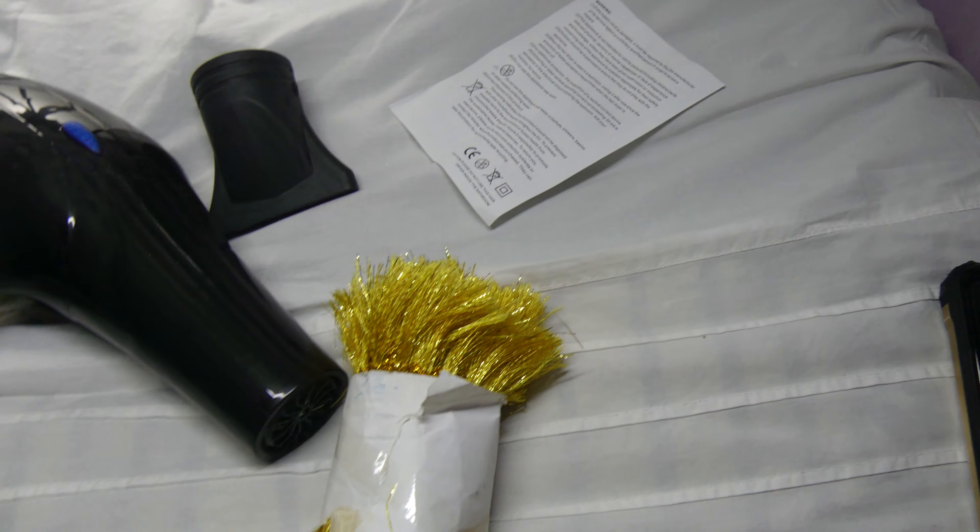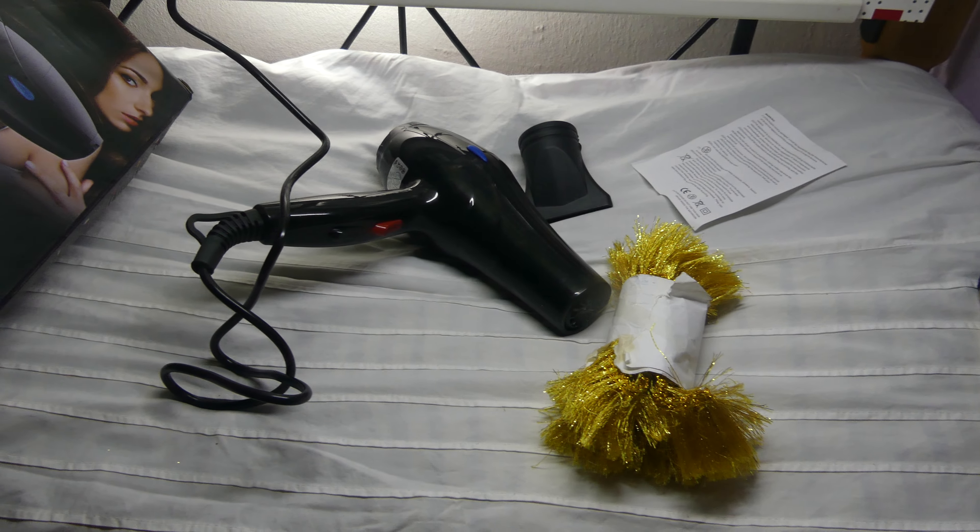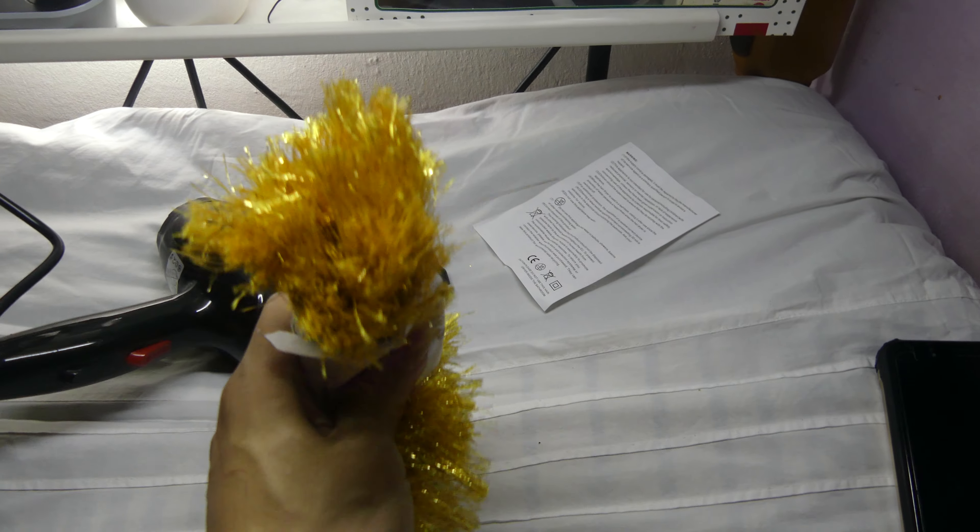So that's it, review from me. Thank you very much for watching. Ta-da!